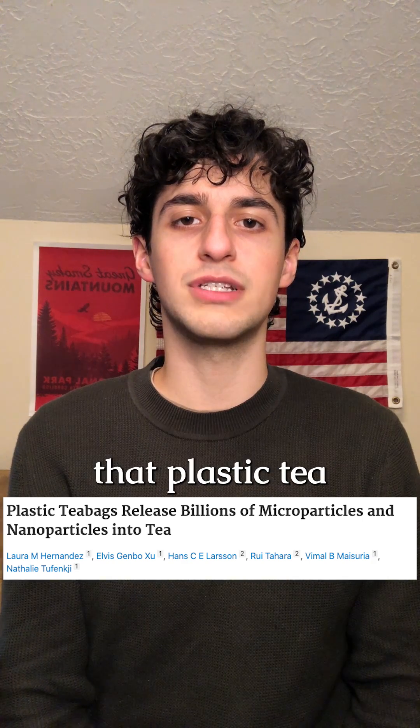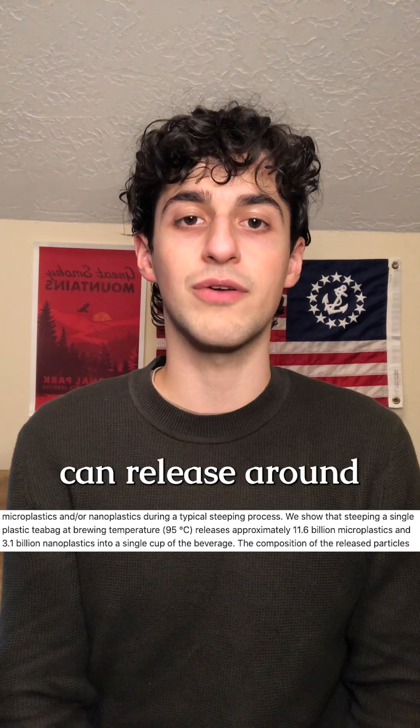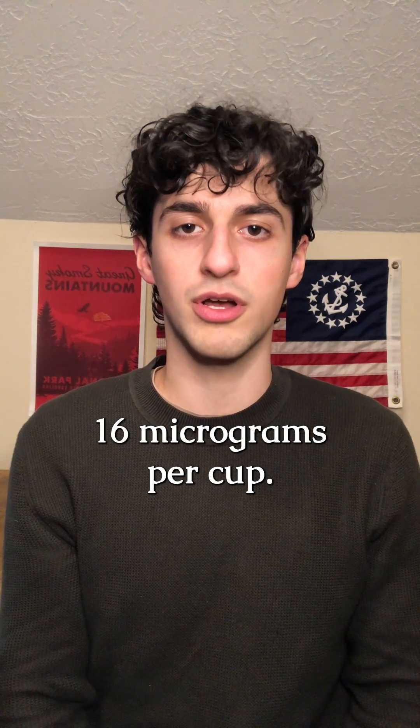A study by McGill University demonstrates that plastic tea bags brewing at 203 degrees Fahrenheit can release around 11.6 billion microplastics into a single cup at around 16 micrograms per cup.